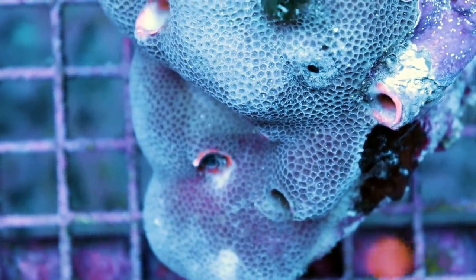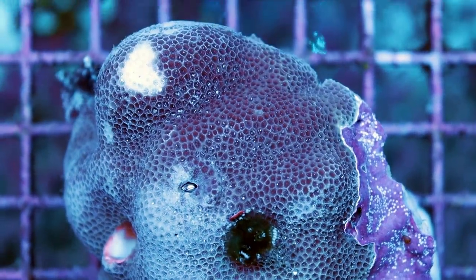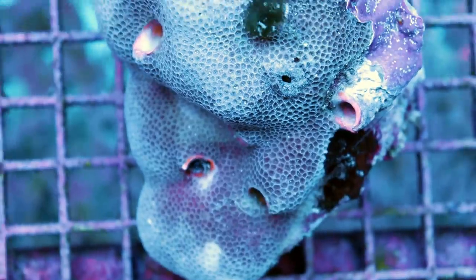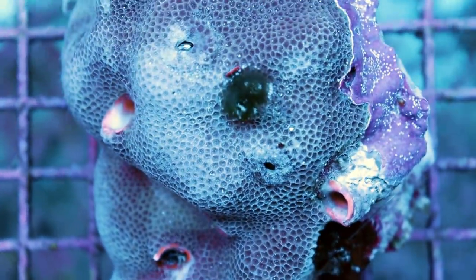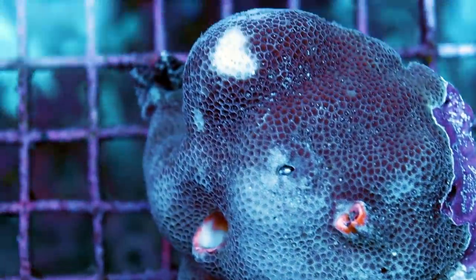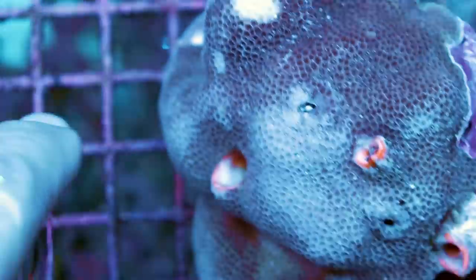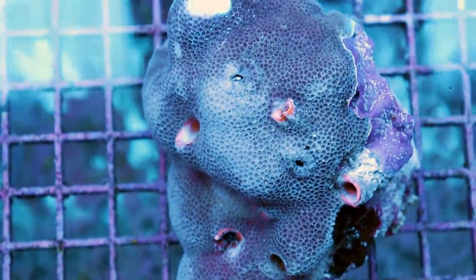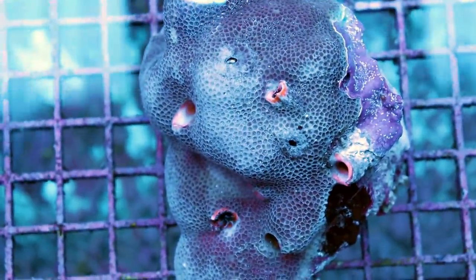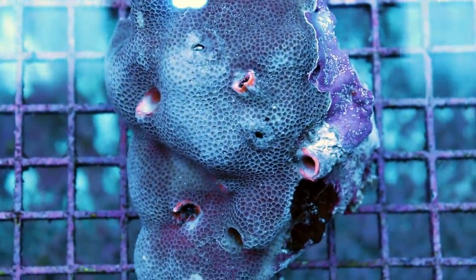These are Christmas tree worm rocks, and we almost never get these — they're very, very rare. There are some really cool red, green, and orange ones hiding in there, but as soon as you pass by, they just shoot back into their hole — they're lightning fast. Only three came in, they sold right away, and I've got this one left. So if you've ever been looking for one, grab it. This is a really cool piece.